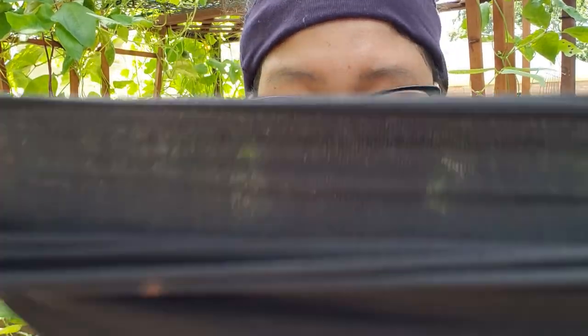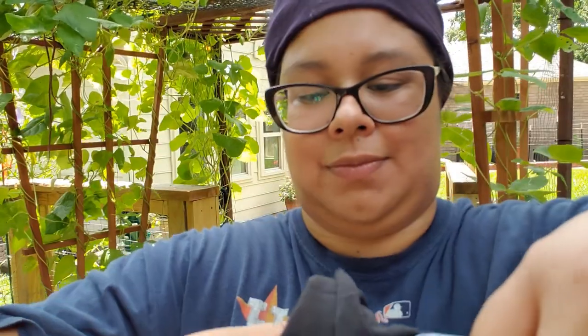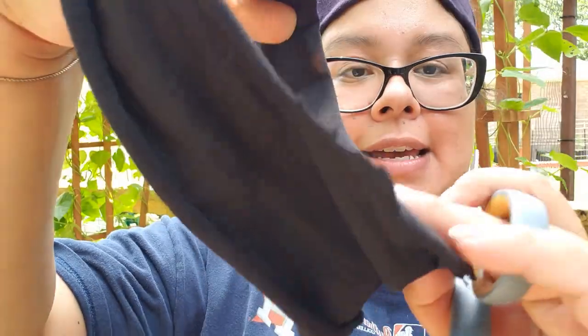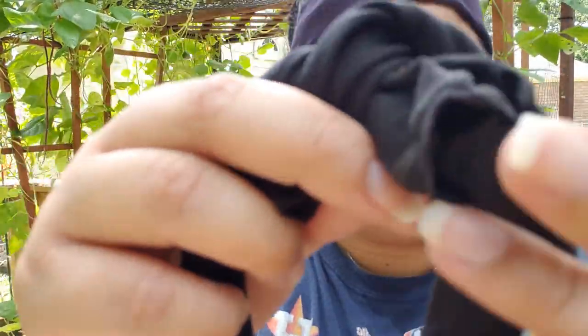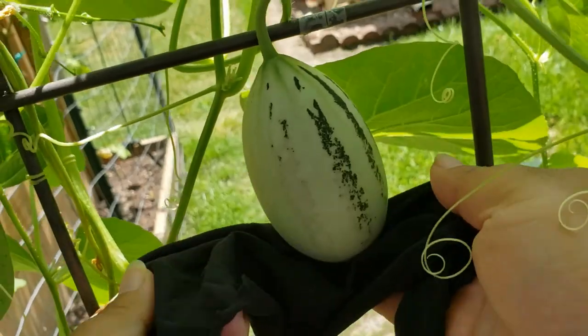What I like to do — and really it can be any type of fabric that has some stretch — I use pantyhose. I'll just come in and cut a good piece of it so that I can then put the melon down at the bottom. The other side I'll use to tie it on and support the melon itself. Here's my fruit, and I'm going to take the widest part of the pantyhose or fabric that you cut.